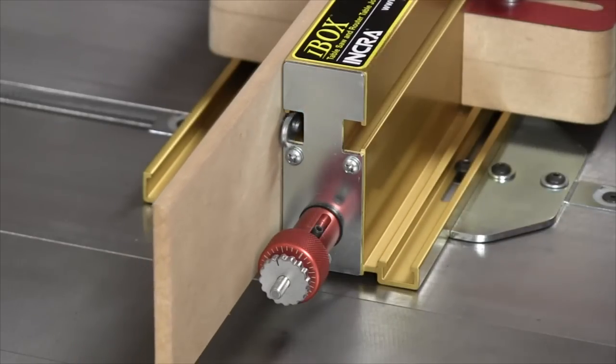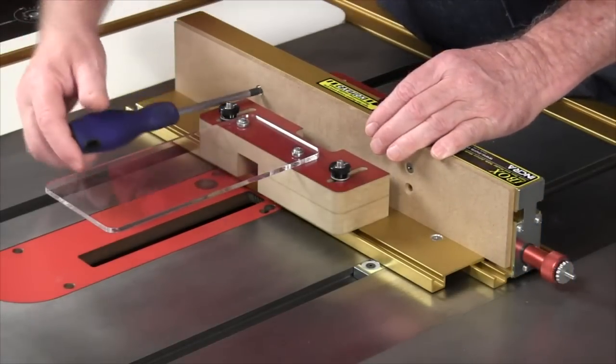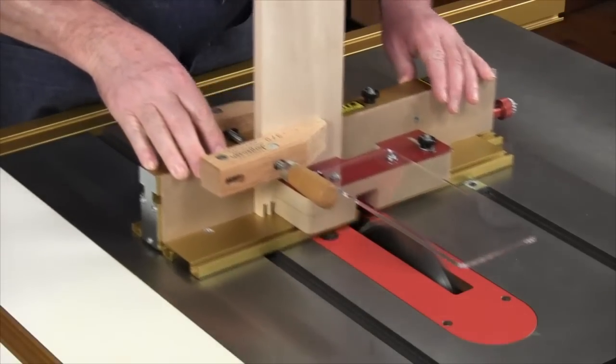T-slots provide an easy means of attaching and adjusting the included backing board for tear-out free cutting, and the wide flat top of the fence was designed to provide support for a wooden handscrew clamp during cutting operations.